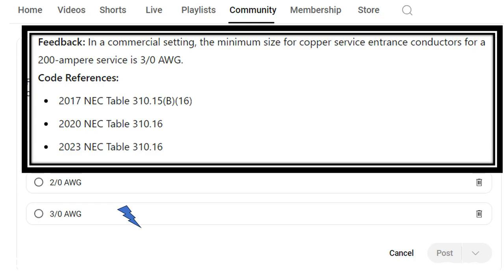We're going to start on the left-hand side of the table for copper, then come to the 75-degree C column. Because we're 101 amps or greater, in the absence of the question stating the terminal rating — whether it's 60, 75, or 90 — you always default to the 75-degree table when 101 amps or more. In this case we're 200 amps, so we select a 3/0 copper conductor.